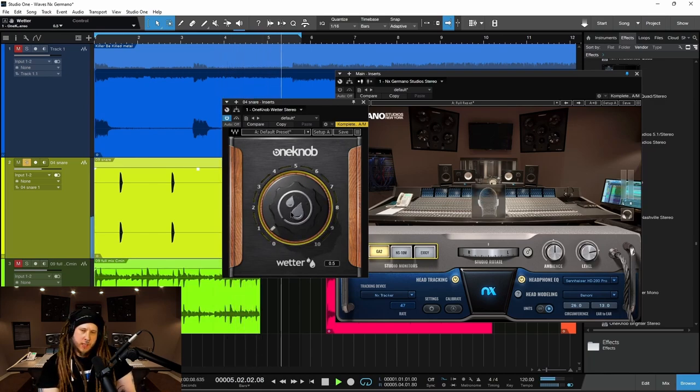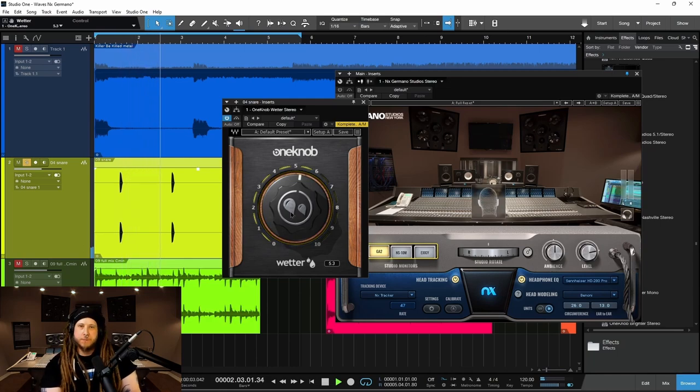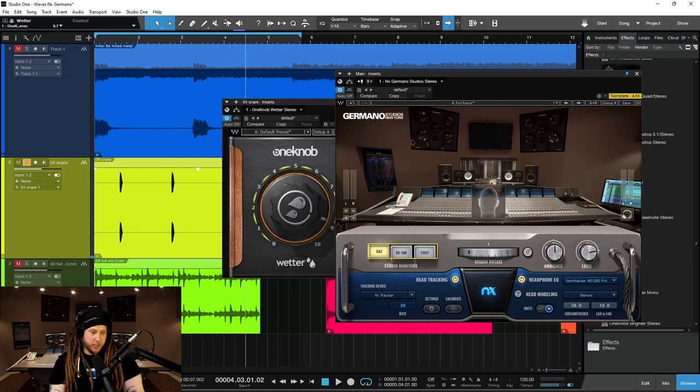So as I'm dialing in my reverb, because I'm just using headphones, I don't have a real sense of space, right? So I might end up overdoing it. Just headphones — that sounds pretty good. But let's check it in our virtual room, the same way it would sound if you were listening through your studio monitors.